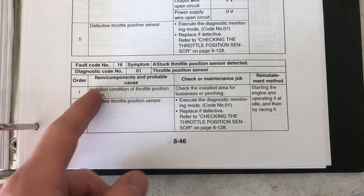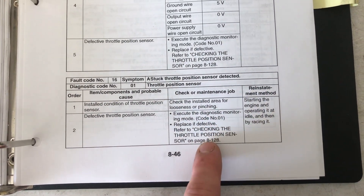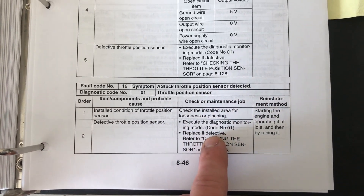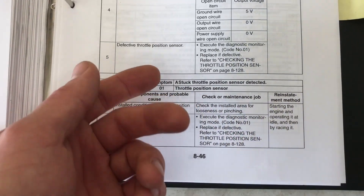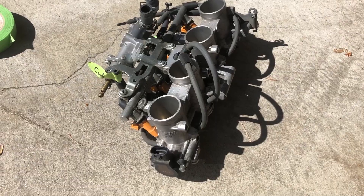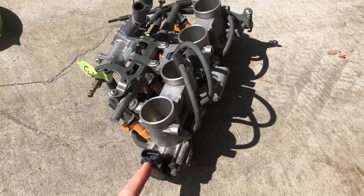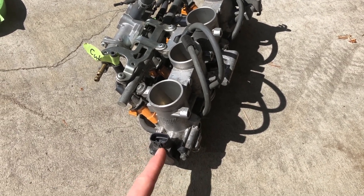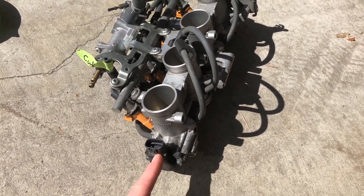Code 16 is also for a stuck throttle position sensor. You do the same process of testing as code 15. You can also go through the diagnostic menu — if you enter diagnostic mode and roll the grip and the value doesn't change at all, it's stuck. The throttle position sensor is located at the end of the ITB rack on the rider's right of the bike. You have to remove the air box to get to it.